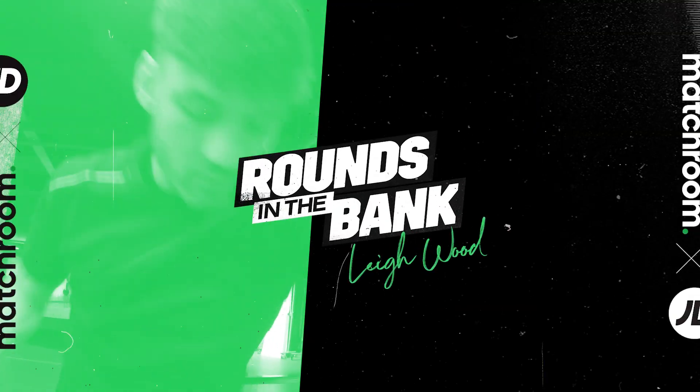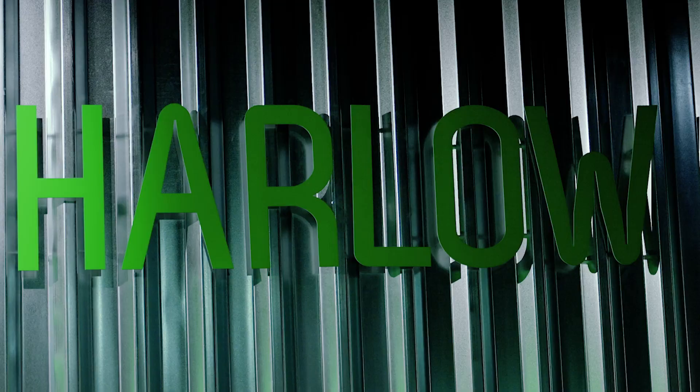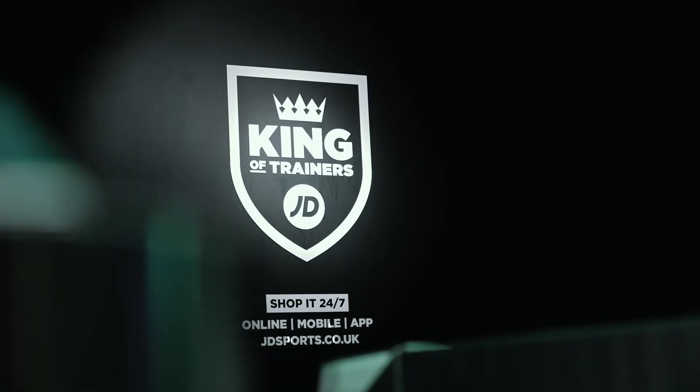Happy January guys! Matt Griffiths here with JD and Mattro in Boxing, bringing you a brand new series called Rounds in the Bank. We're going to be bringing you one episode every week throughout the month of January. All these circuits are done by professional boxers — see how you compare to a professional athlete and let us know how you get on.